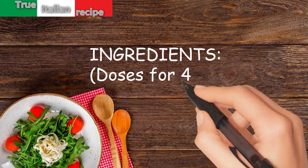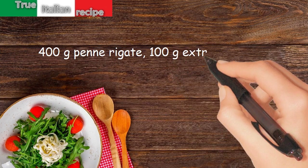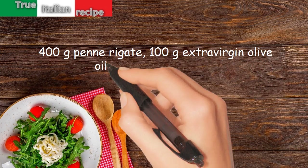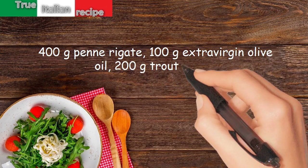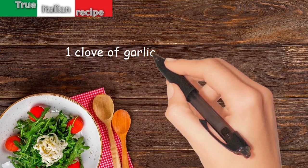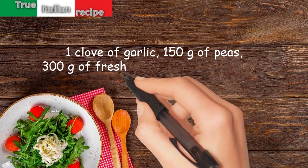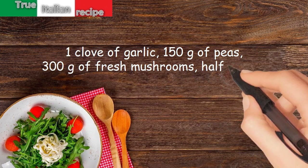Ingredients for four people: 400 grams penne rigate, 100 grams extra virgin olive oil, 200 grams trout fillets, 1 clove of garlic, 150 grams of peas, 300 grams of fresh mushrooms, half an orange, half a glass of white wine.